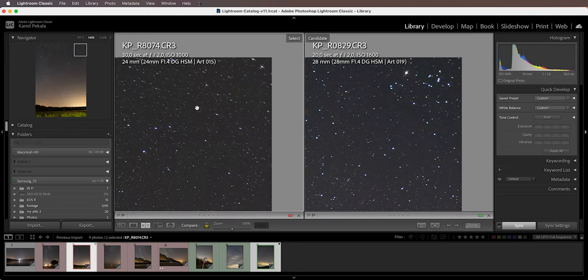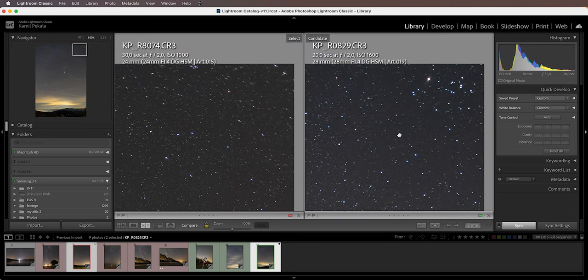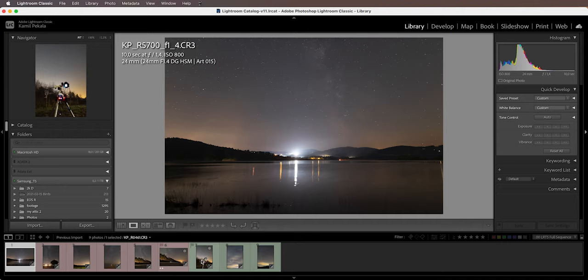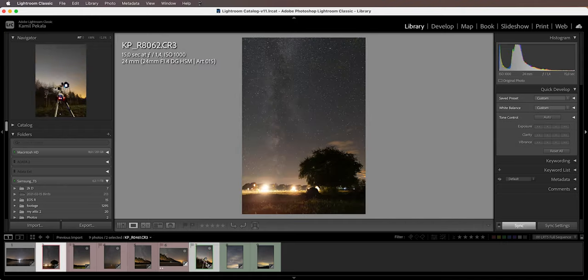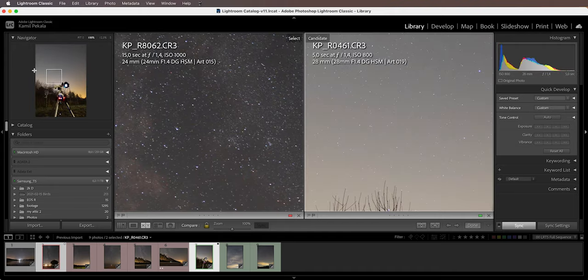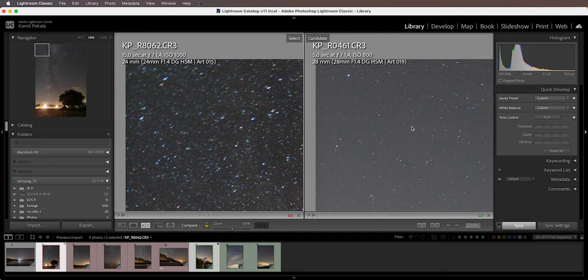Going to the second corner, we can see astigmatism on the 24 and very, very little — if any — on the 28. Looking at a shot at f1.4 from both lenses, zooming into the corners at f1.4 there is a ton of astigmatism on the Sigma 24mm, but on the 28 there is virtually no astigmatism at all. So I would conclude that for astrophotography — specifically landscape astro where you have a wide field of view and want the best possible quality — I would highly recommend the Sigma 28mm f1.4, as this is currently my go-to lens for these kinds of shots.